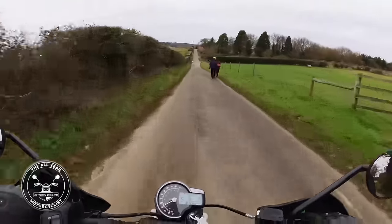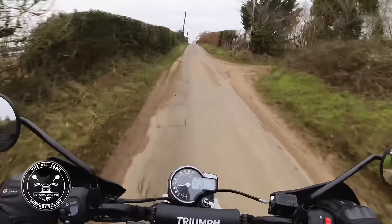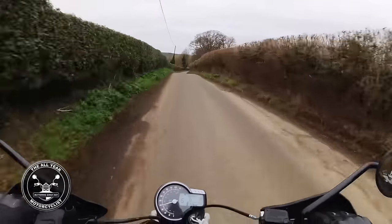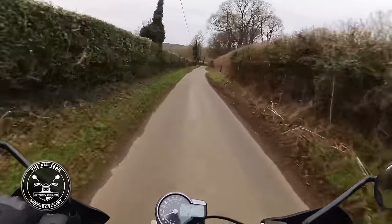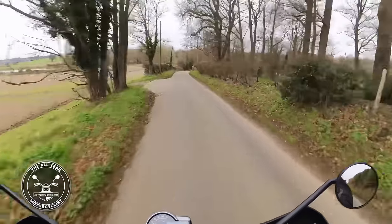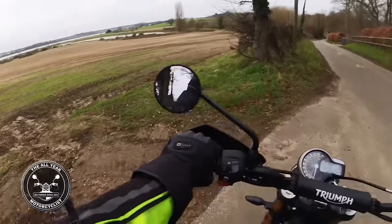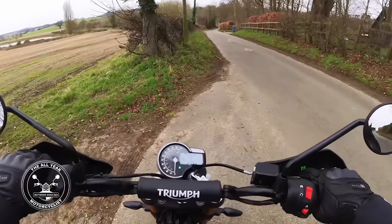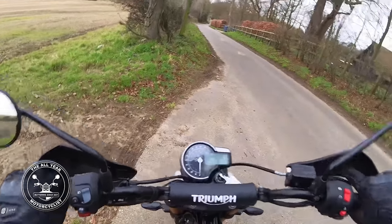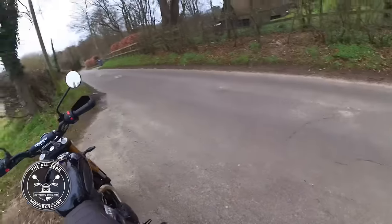Mud and puddles and potholes and another car - thank you very much sir. Just here I'll stop and do a walk-around. Into neutral, visor up, side stand down without looking - excellent. Ignition off. Let's have a look at this big little baby.